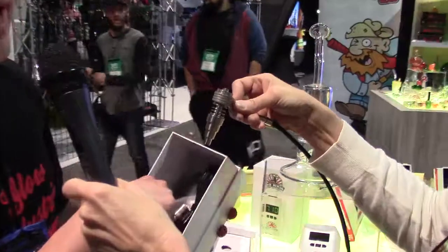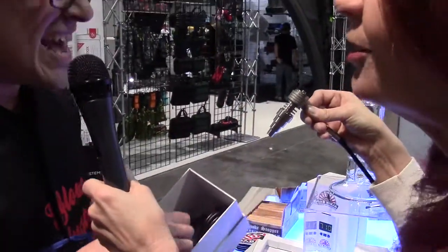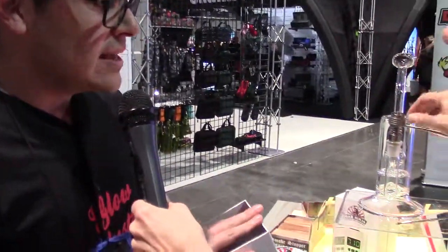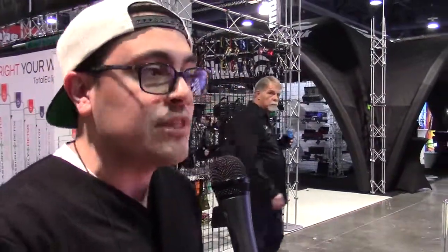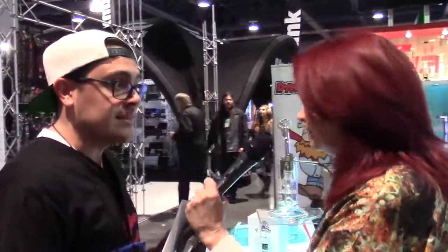That comes with the unit, along with a little tool and a nice silicone jar as well. These units are retailing for right around $200 — a great affordable e-nail. It also comes with a three-year factory warranty. That is great.